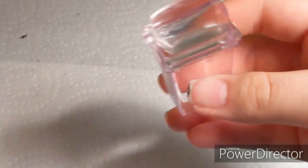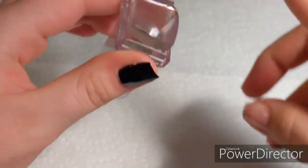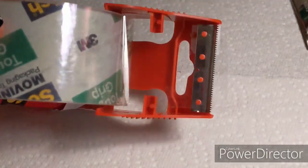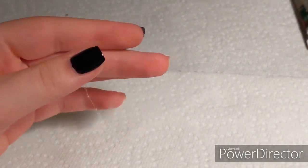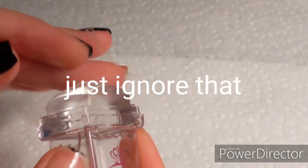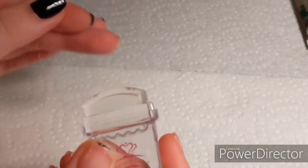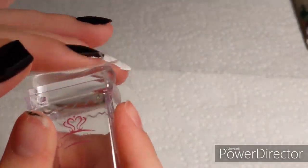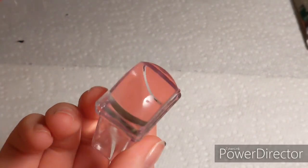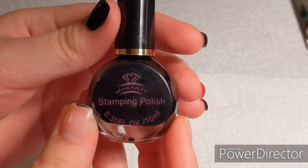Now to prime the clear stamper. I've seen a lot of videos on how to do this using scotch tape. You literally take a piece of tape and just squish it onto the stamper. I don't know exactly what it's supposed to do, but it honestly made it a lot clearer, so I guess that's the point.